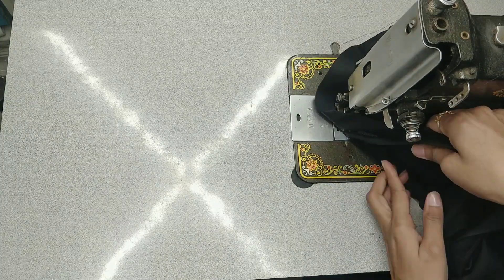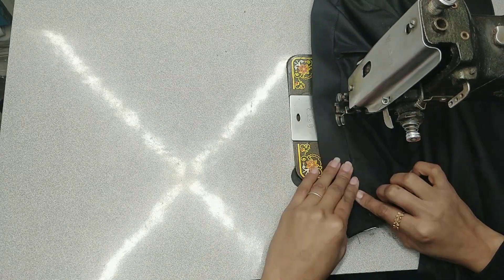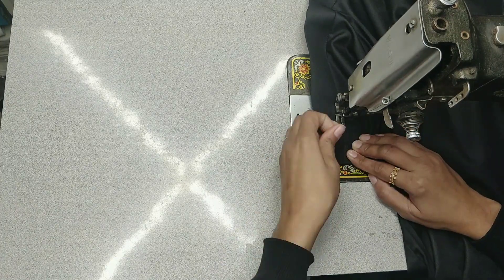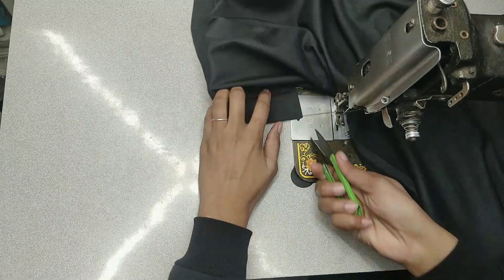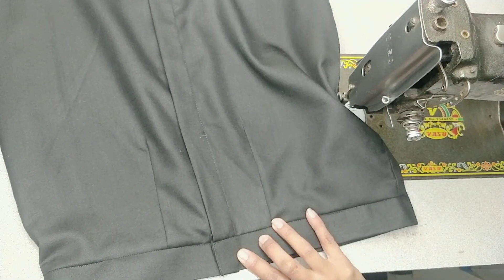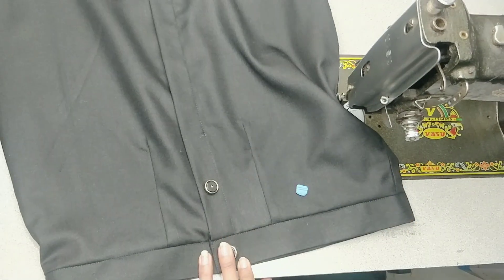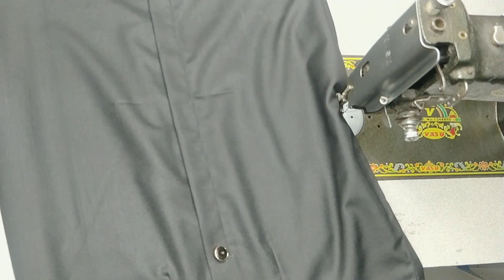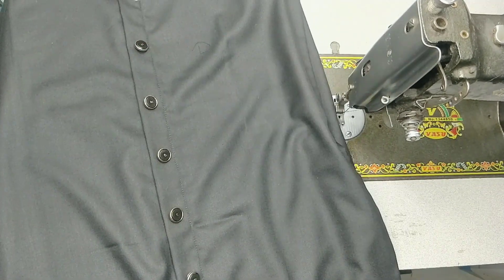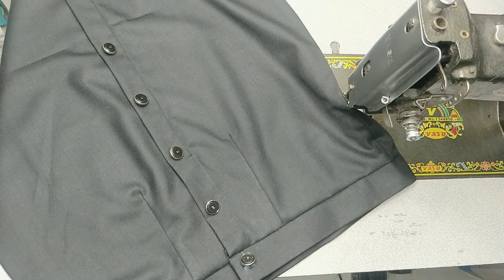I am ready to fold the placket together. I will fold this in the back. I have already done this. We have our buttons and we have to use them. We will put the buttons on the bottom. This skirt has been ready.